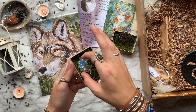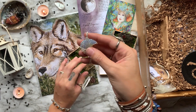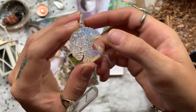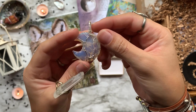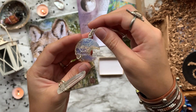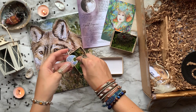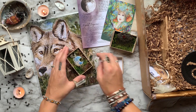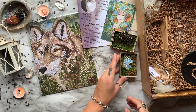Next we have a handmade moon pendant carved out of an opalite crystal and hand-wired with the tree of life on the front. Opalite is known to represent personal power, helps grow your self-esteem, builds inner strength, and helps express your deeper feelings. They tell us to hold it close when we need a reminder that we are made from the universe as a unique and special soul.